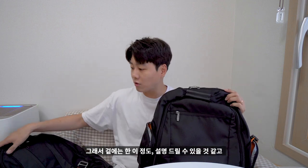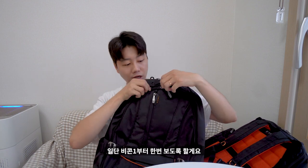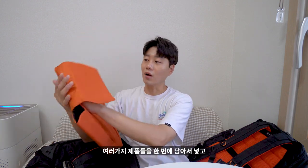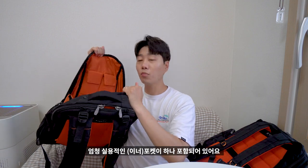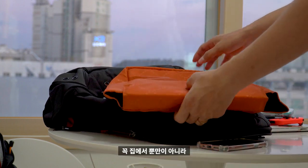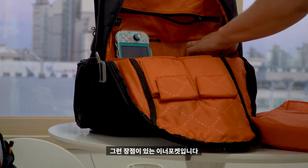겉에 대한 설명은 이 정도이고, 안쪽을 보시게 되면 일단 비콘1부터 보도록 할게요. 안쪽을 딱 열면 수납 공간이 많이 있습니다. 그리고 신기한 점이 이너 포켓이 하나 존재합니다. 여기에다가 여러 가지 제품들을 한 번에 담아 가방에 보관할 수 있는 엄청 실용적인 포켓입니다. 예를 들어 플레이스테이션 같은 게임기를 여기다 넣어서 밖에서도 편안하게 게임을 할 수 있습니다.